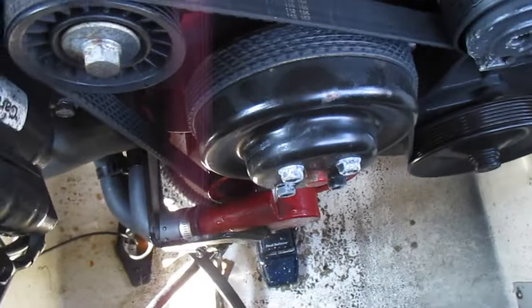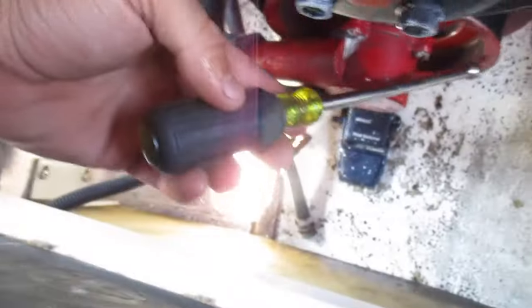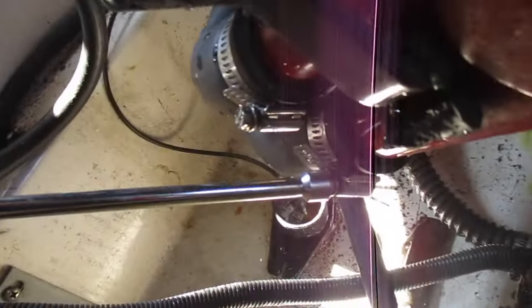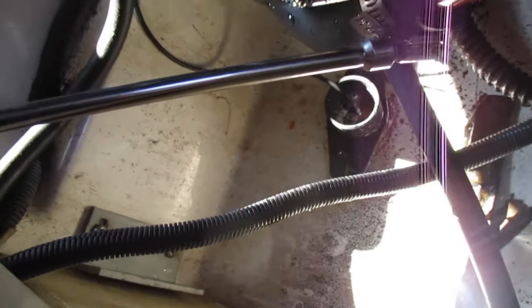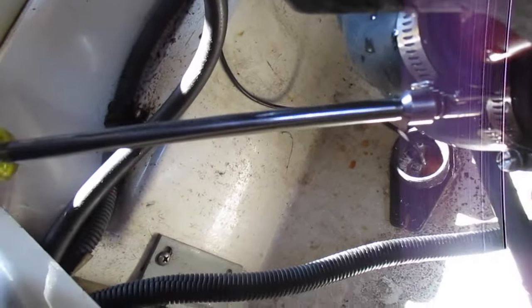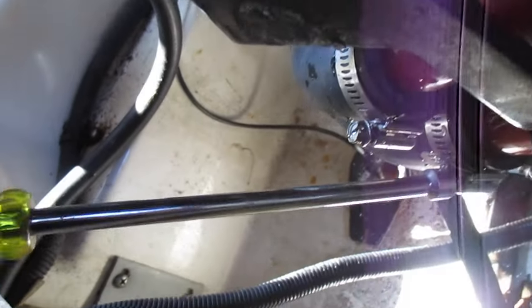Now we've got to get to our water pump and the other hose here. Take your 5/16 — I always position these so I can use my nut driver on them. Loosen your bottom one right here and your top one. Pull those hoses right off there and that allows your water pump to drain so it doesn't freeze in there.